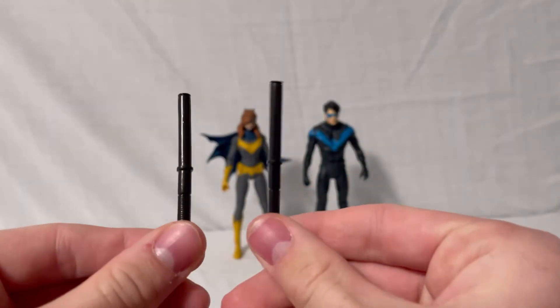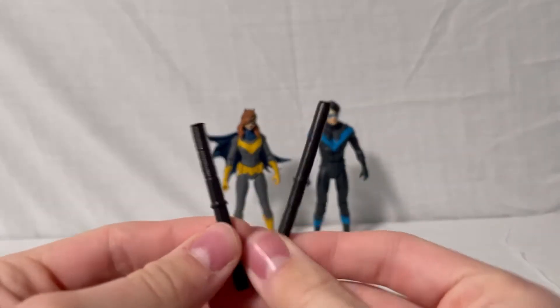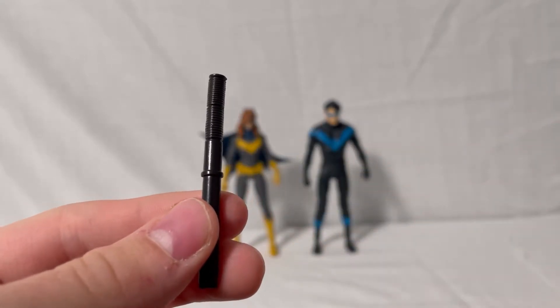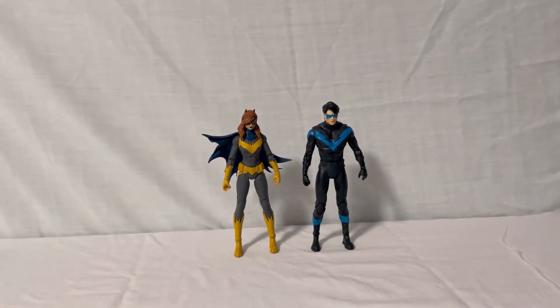Now for Nightwing's accessories: he comes with his escrima sticks, which are pretty plain in shiny black paint. They do have some grip detail sculpted in and a little notch that fits into the holders on Nightwing's back, which I'll show later in the video. Those are pretty nice. So that covers all the accessories for these figures.